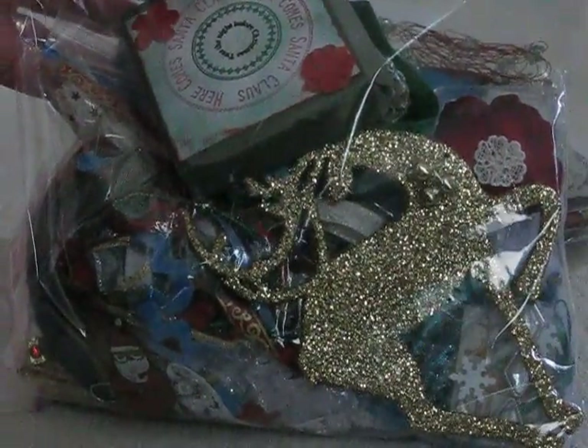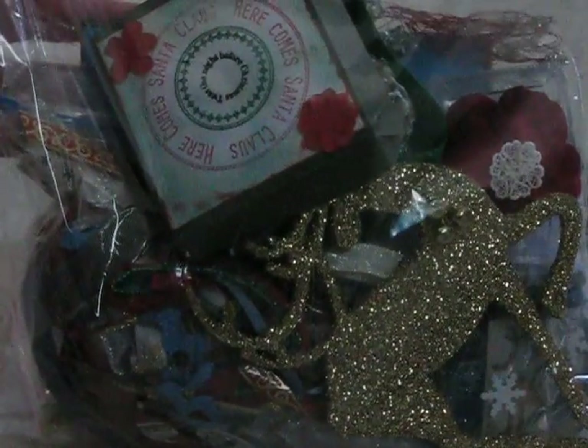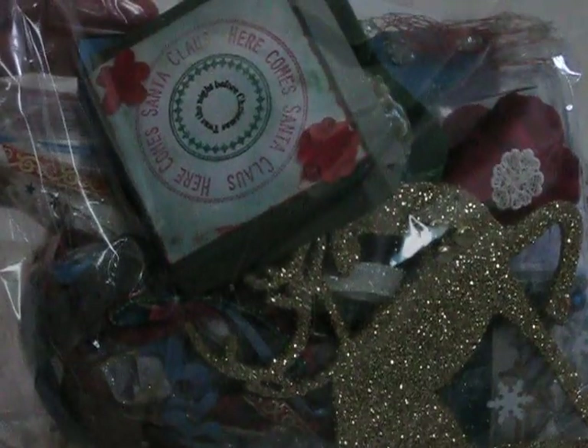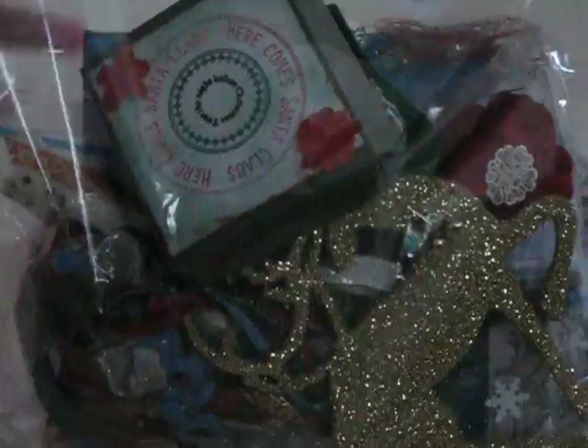Hello, everyone. It's Laurie again from the Scrap Moms Musings, and I want to share with you a couple of page kits that I received from the page kit swap over at Your Paper Pantry.